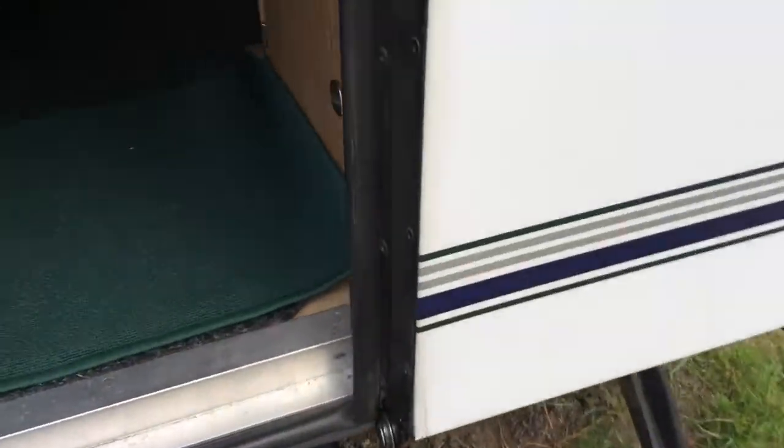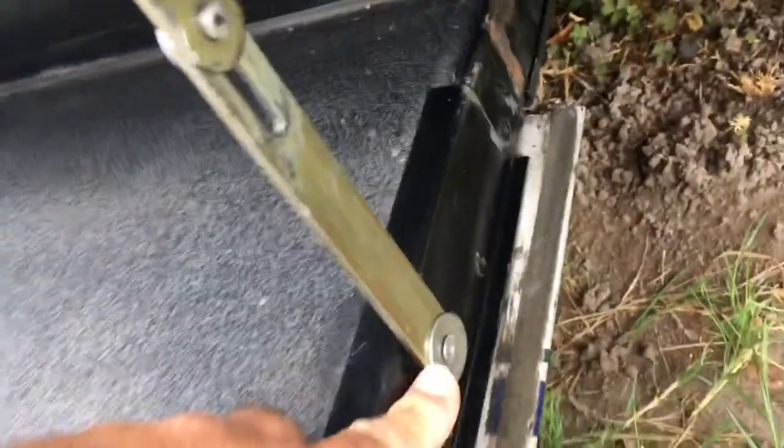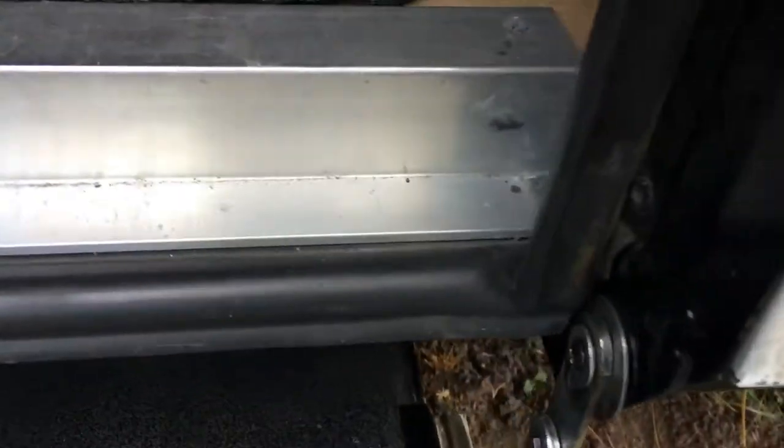The other side I had problems with, so what I've done is I've put a thin bolt in there. On this one here, I've put a new rivet in here, and I've put a bolt up on this one.